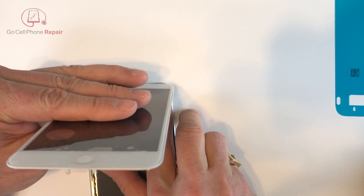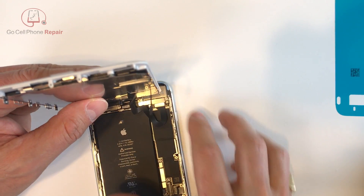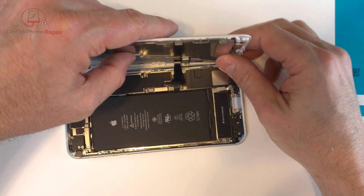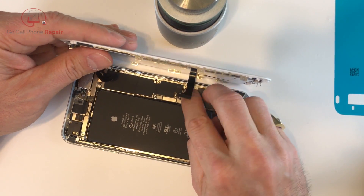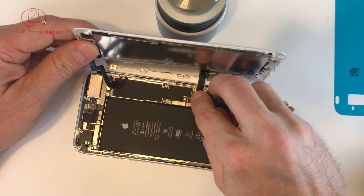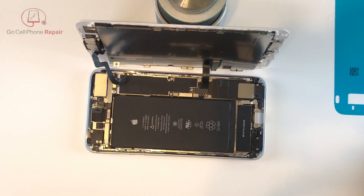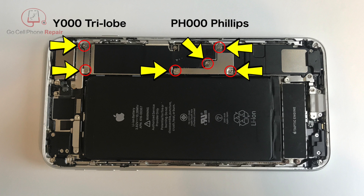Now that we've got the plastic off we can go ahead and plug our screen back in. I like to start at the top — I find this the easiest way to reconnect the camera — and then we can spin the phone around and plug in our remaining two cables, making sure that you connect the battery last. Put those retaining panels back into place and put our two Y000 and four PH000 screws back into the panels.